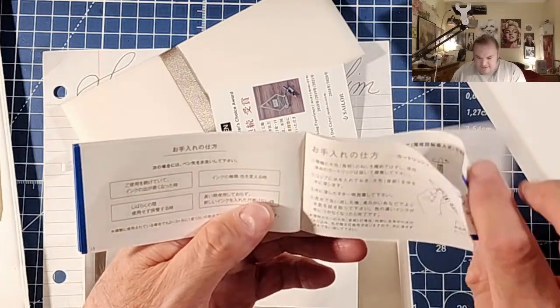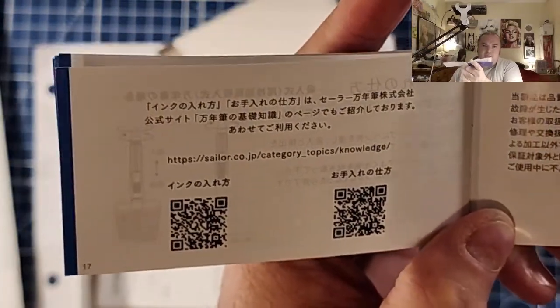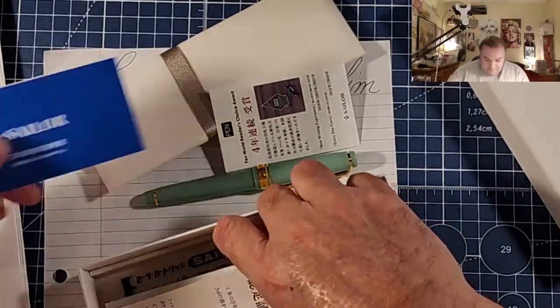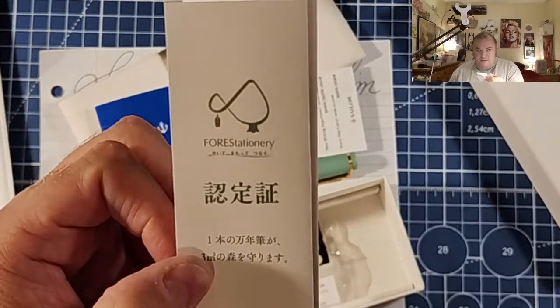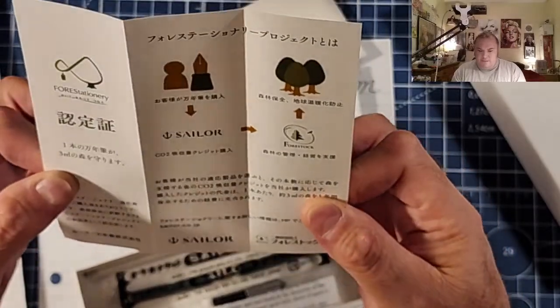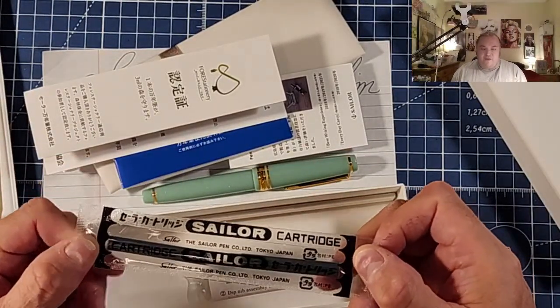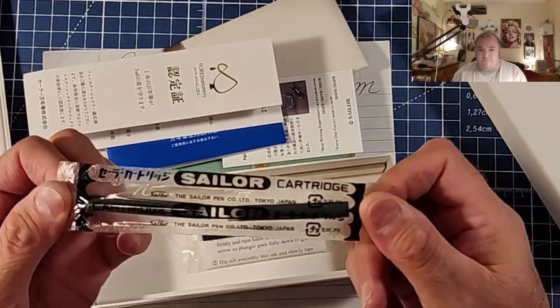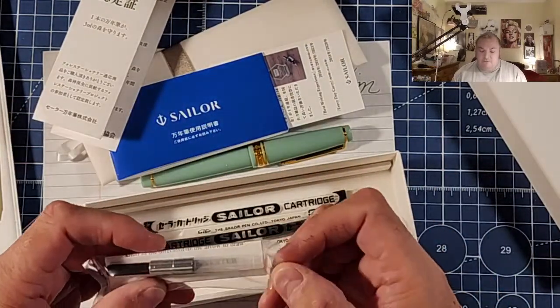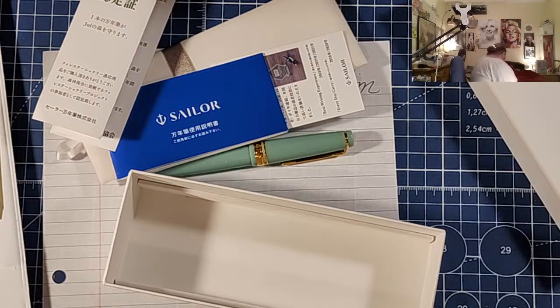The booklet shows you a little bit about how to use the pen, a couple of pictures, and there are some QR codes if you want to check that out. There's also a little pamphlet that says Forestationary Sailor. Now this is a big assumption, but I moved the contents from the Wicked Witch of the West box - I think it comes with Sailor cartridges and also a Sailor converter, but I'm not sure.